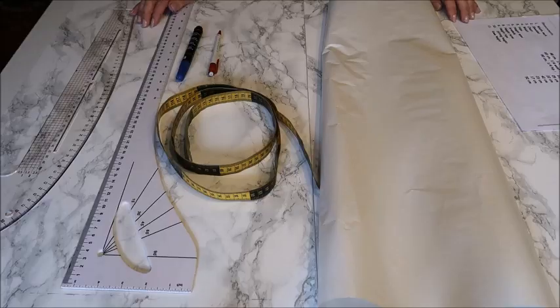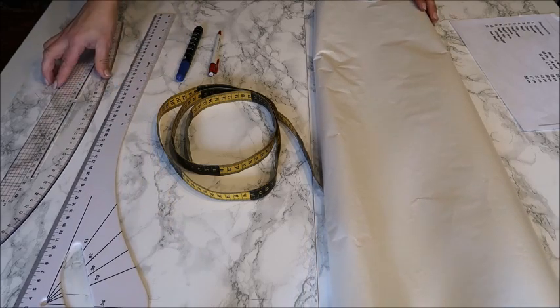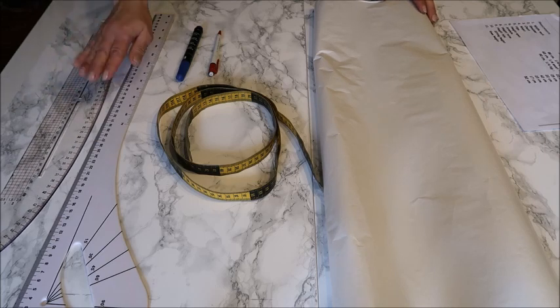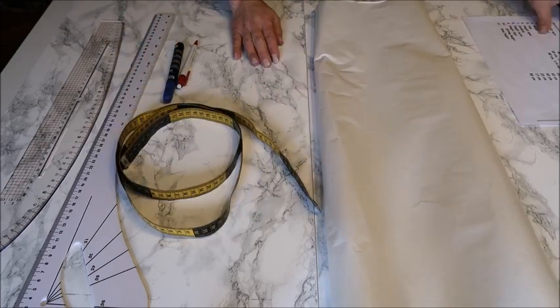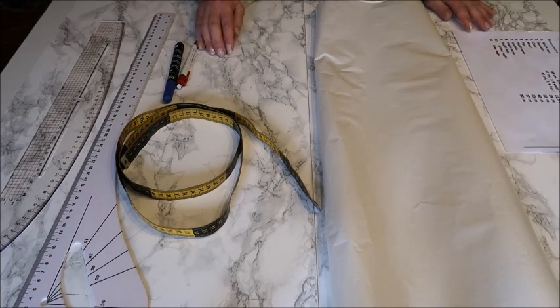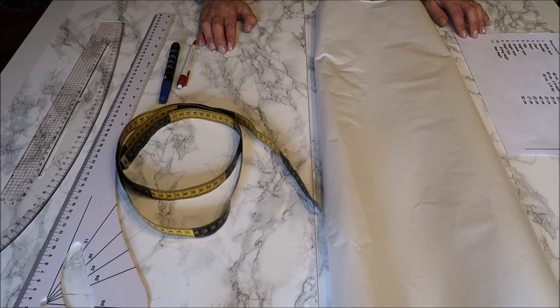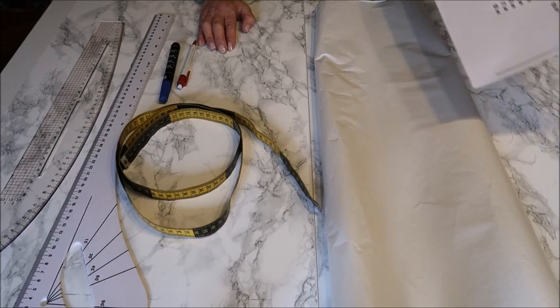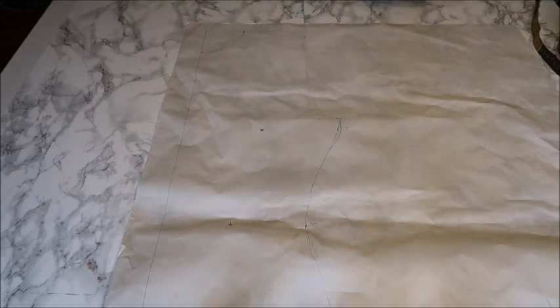What you'll need is some rulers — a normal straight ruler is fine, though I have some drawing rules. You'll also need a pen, a marker, your measuring tape, some paper, and of course your measurements. If you don't have your measurements yet, I've linked my video below where I show you how to take measurements the right way — not only for dressmaking but also for buying online.